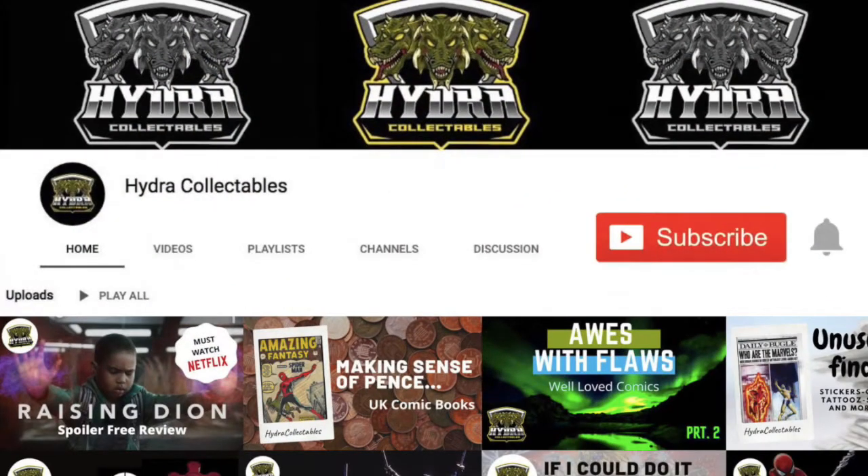Hello and welcome to Hydro Collectibles where we let our geek flag fly. My name's Luke and I'm your host, and this is Corpse Building 101. Before we get started, I'd like to encourage you to hit that subscribe button. We put out geeky content every week and if you'd like to be ahead of the curve, you can also hit the bell icon.